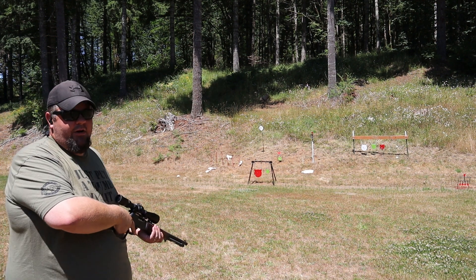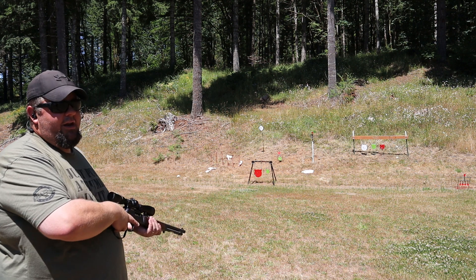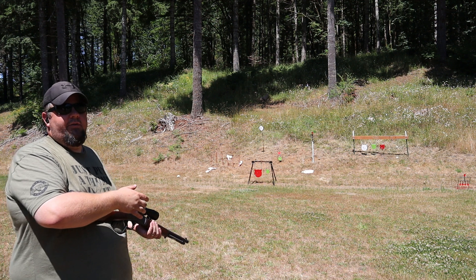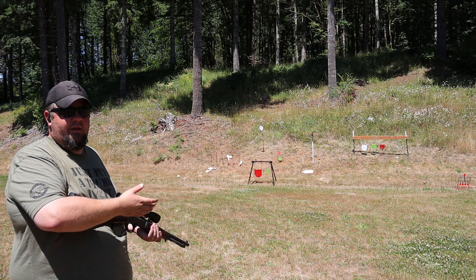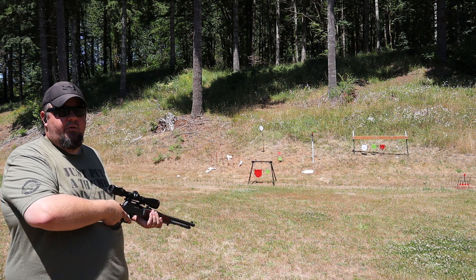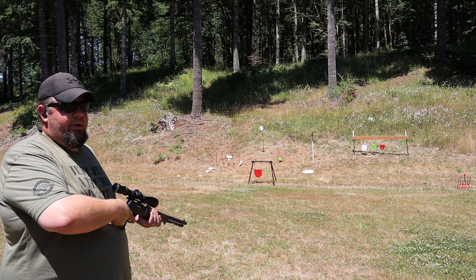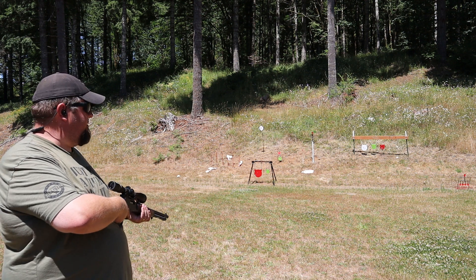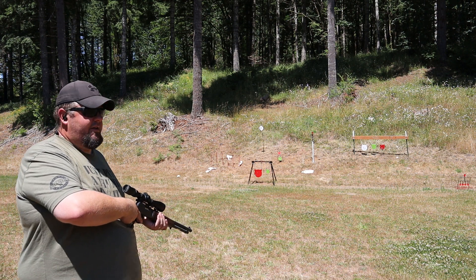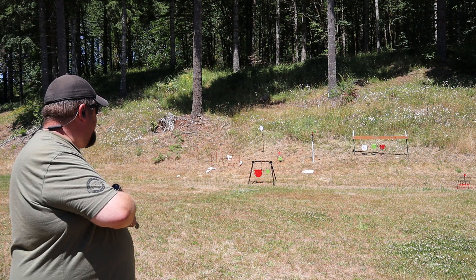A .44 Mag hits really, really hard out of a pistol barrel, but out of a 16-inch rifle barrel it's really, really cooking. We're going to have a video coming up fairly soon where we really show the difference between a really short .44 Mag barrel, a medium-length .44 Mag barrel, and then a carbine length. We'll do the math to figure out the kinetic energy and all that. You'll really see the difference that barrel length has, especially with these magnum pistol calibers — it's an incredibly huge difference. But let's shoot some more of the stuff we haven't killed yet.